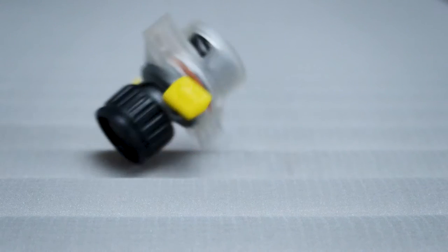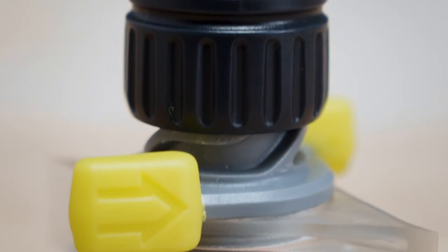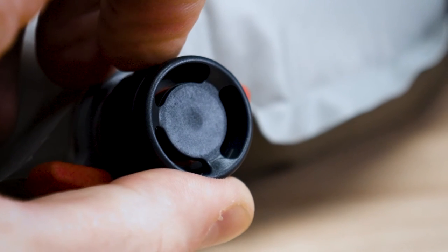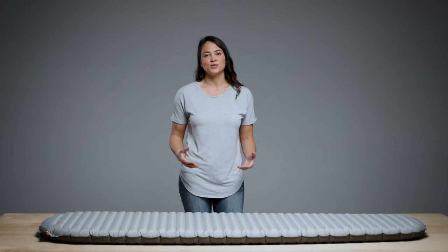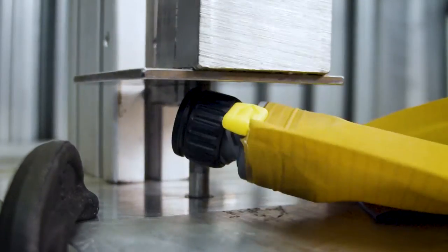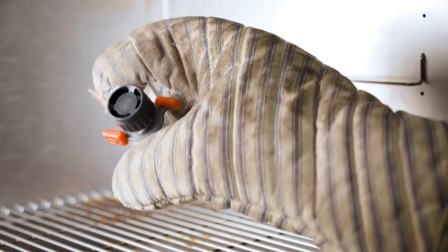Unlike valves built into the surface of the sleeping pad, the wing lock can be easily repaired if damaged. This keeps your pad in your pack and out of the landfill. As mountaineers and backpackers, we understand how backcountry conditions can push your gear to the limit. The valves were put through countless tests ranging from extreme heat and cold to dealing with dirt and grit to make sure they met our high-performance standards.